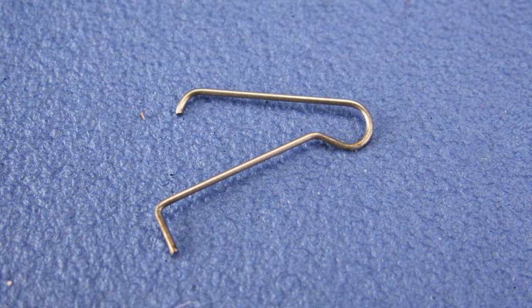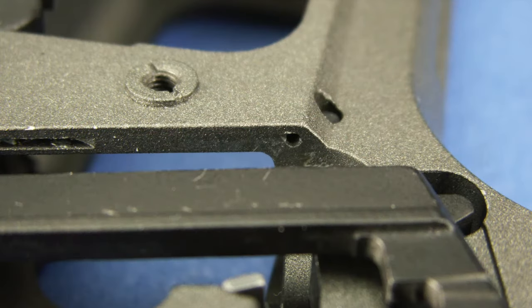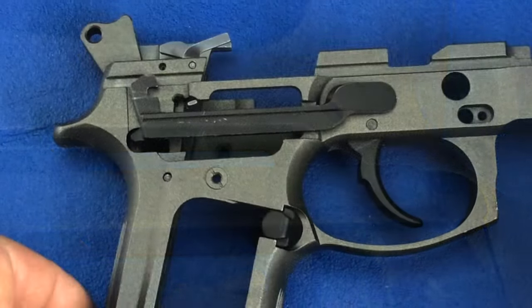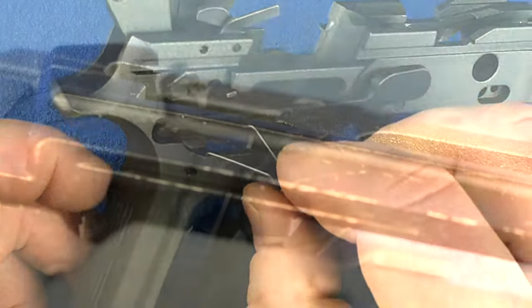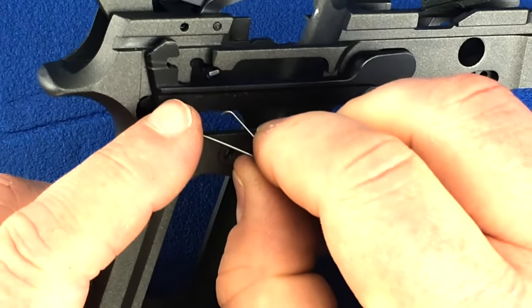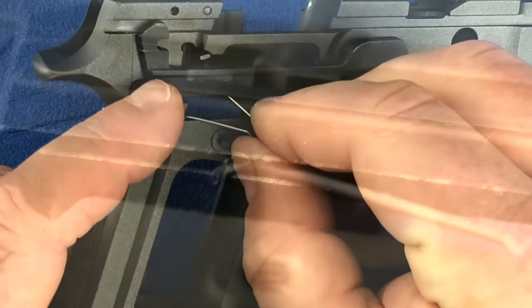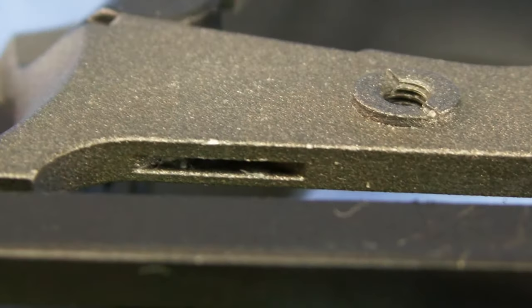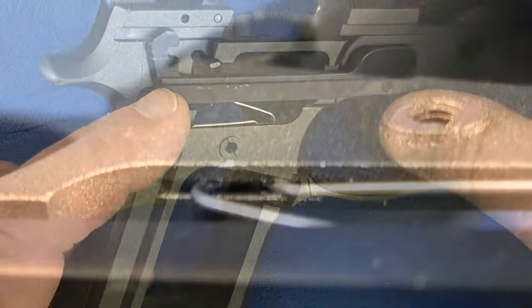Now we can install the trigger bar spring. The long bent leg of the trigger bar spring will fit into a hole in the frame. Insert this leg into the frame. The other leg of the spring will ride in this groove on the bottom of the trigger bar. Compress the spring slightly so that you can fit it into the groove. The loop of the spring will rest in this slot on the frame. Press upwards on the spring so that you can put it into the slot.